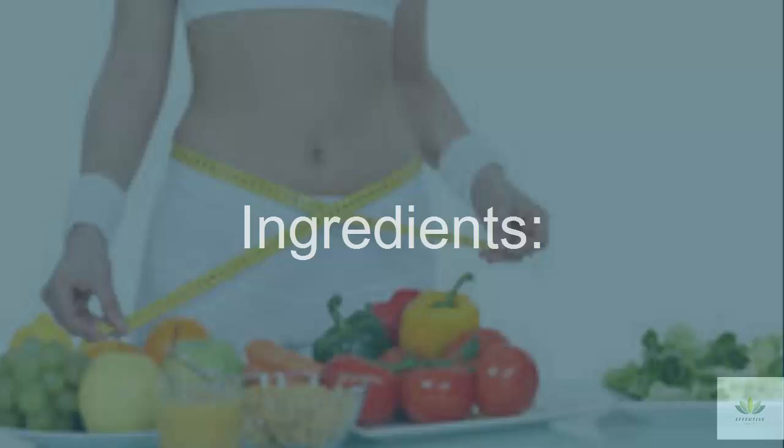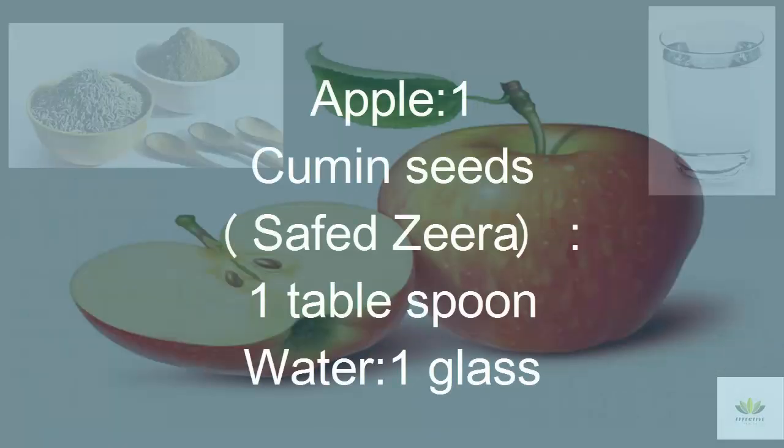Ingredients: Cumin seeds — 1 tablespoon, and 1 glass of water.